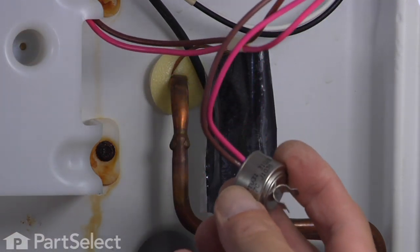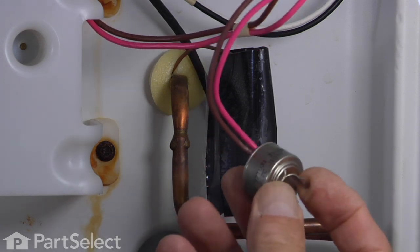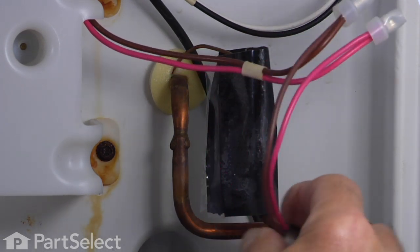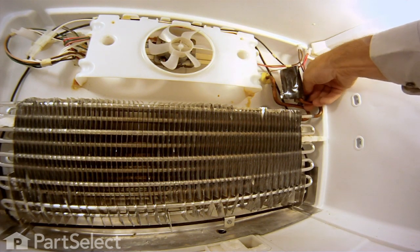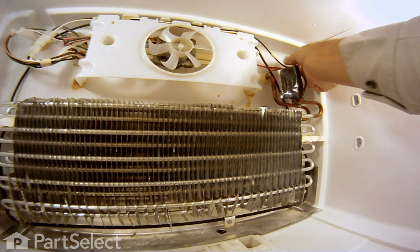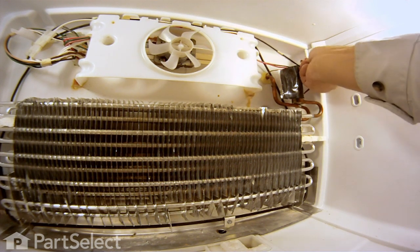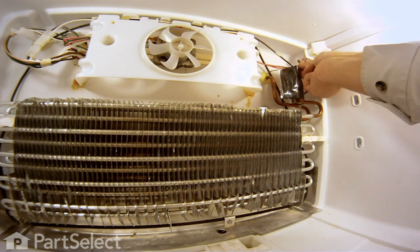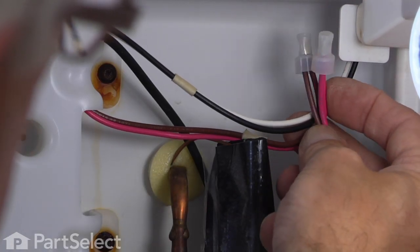The clamp on this defrost thermostat is slightly different than the original that was on there, but it works exactly the same — it just saddles right over top of that tubing. So we'll set that down into place and snap it on securely. The last thing we'll do is take these two wire connections and either with a piece of electrical tape or a small wire tie, fasten them there so that there's no chance for water to get into those terminals.